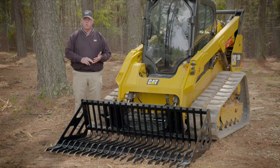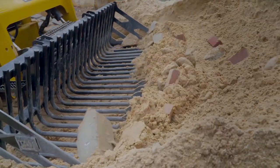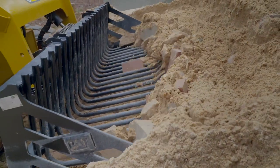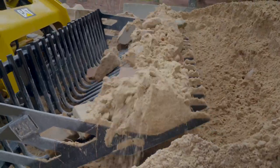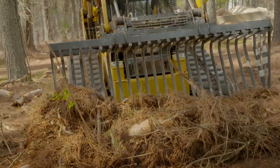You can use this bucket within quarries, construction sites, landscaping, agricultural, and general construction. The primary purpose of this is to sift out material that you want to remove from piles, maybe on the ground, landscaping, sifting through mulch — there are very many different applications.